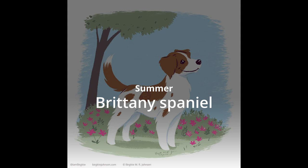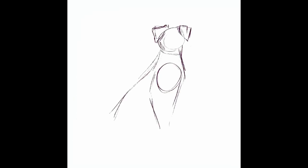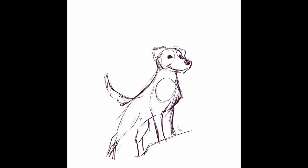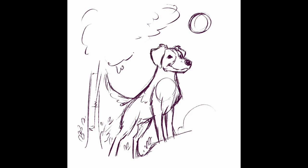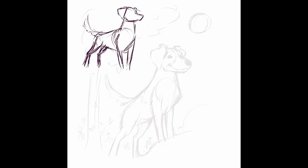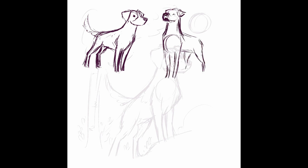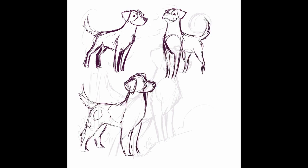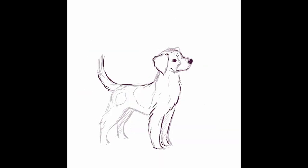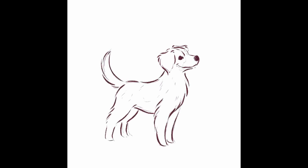For summer, we have the Brittany Spaniel. Sometimes, when exploring different breeds, it takes me a little while to hone in on what is special about that specific breed — what it looks like, how it stands, how it sits, walks, and so on. And I'd like to point out that drawing and painting isn't just about the act of creating, but it's also about observation.